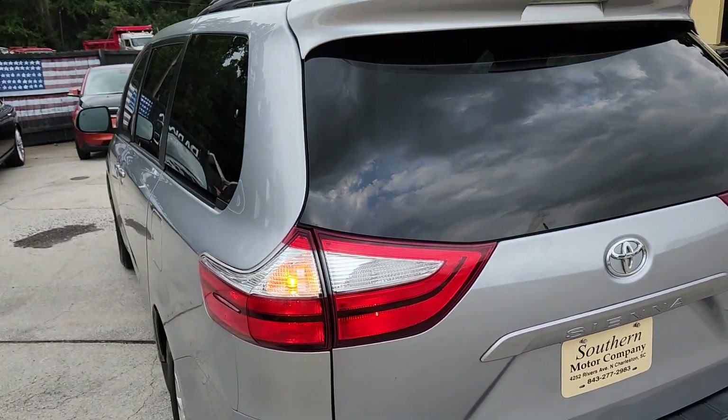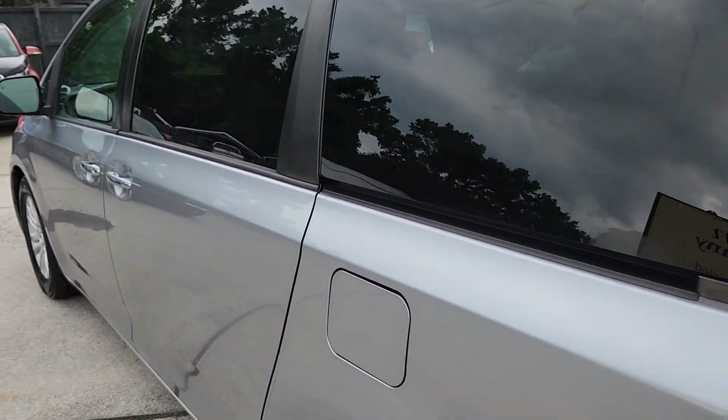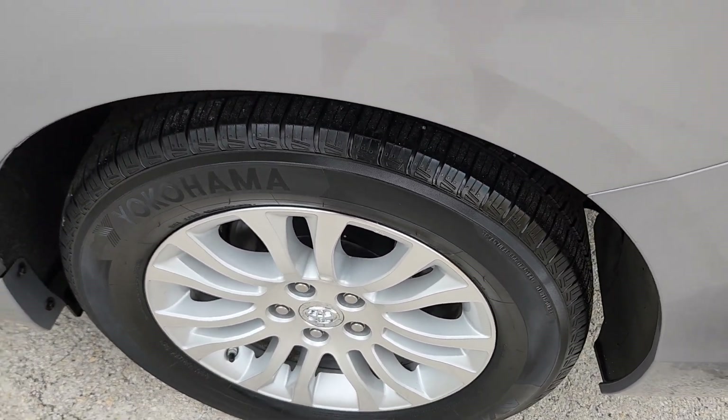You do have the backup camera. You also have the cross bars and roof racks up top — very clean. Look at those Yokohamas — plenty of tread on those tires, and alloy wheels.